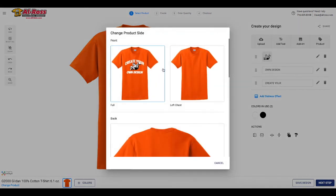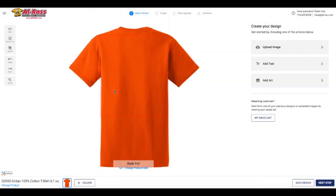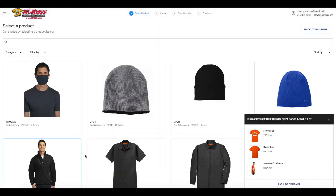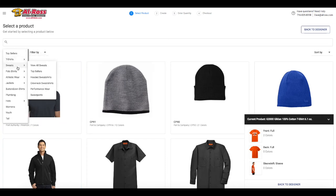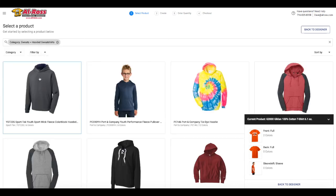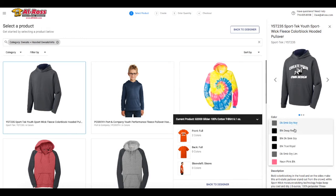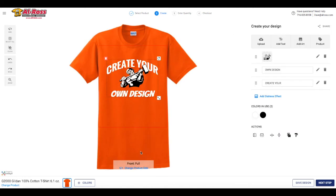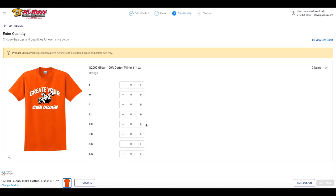Here you can design on the back of your shirt. To see your design on another garment, select change product at the bottom of the screen. You can also change the garment's color over to the right side in the drop-down menu. In this example, we want to order t-shirts, so we are going to click back to designer. Please keep in mind, if you click design now on this hoodie, you will switch your product from t-shirts to hoodies. Once you're satisfied with your t-shirt design, click next step to pick your shirt sizes and quantities. Click get price and continue to our checkout.